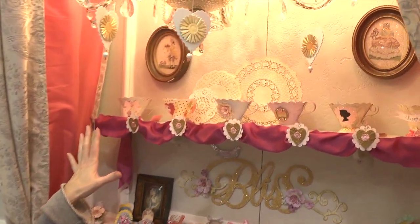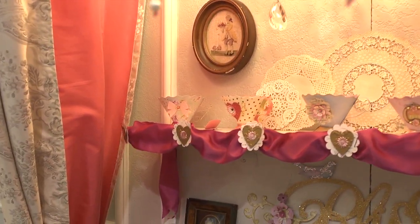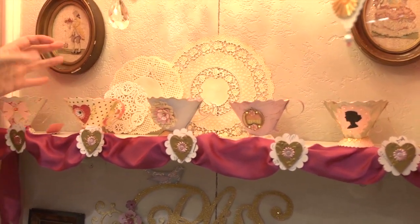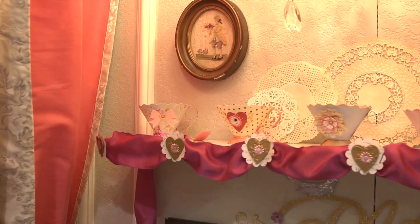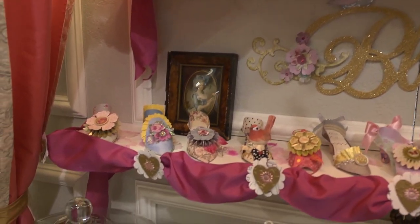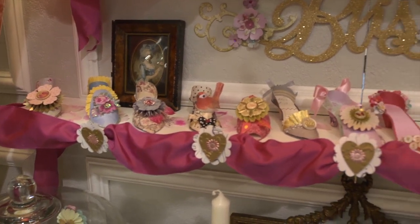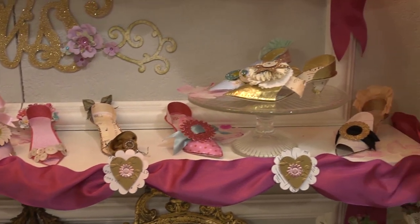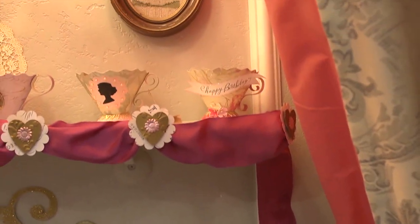I'm Noelle Hyman from PaperClipping.com and we are in the Ellison Sizzix booth. We're going to look at these great Sizzix dies that make up all the pieces to this gorgeous tea party. There are lots of dies you can use to make wonderful three-dimensional pieces for decorating — a tea party, a little girl's birthday party, or anything you want. It's a French-inspired, very feminine style with the idea of entertaining.